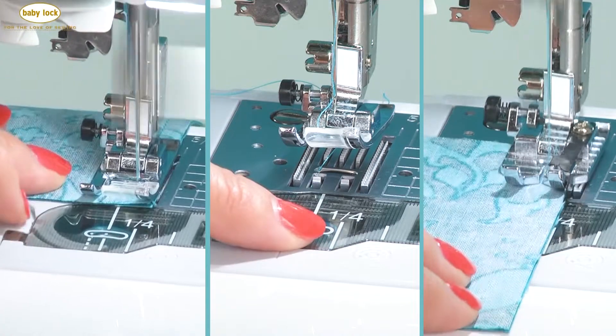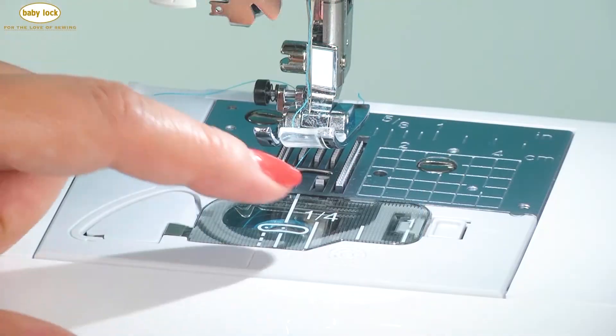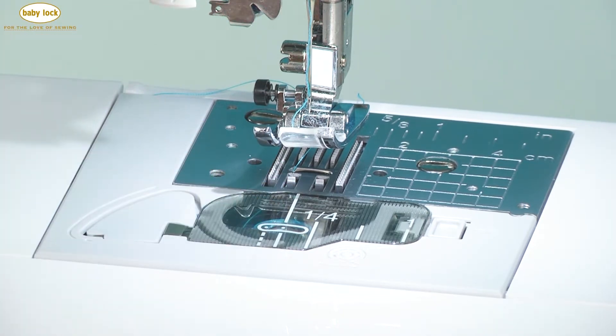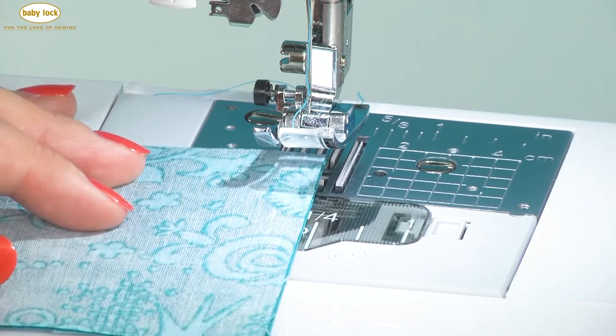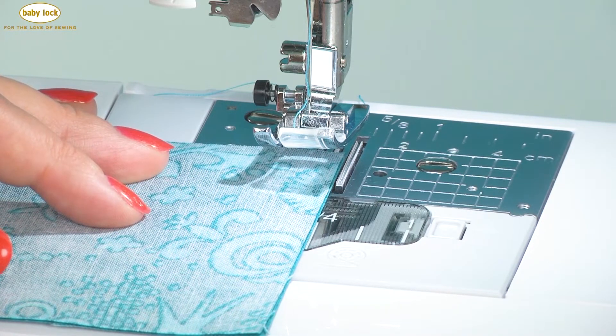There are several different ways to achieve the perfect quarter inch piecing seam on the Jubilant. One of them is by using the markings on the needle plate. We've got a quarter inch mark here, and that is a quarter of an inch from center needle position. So you can run the edge of your fabric right along that line using a center needle stitch.